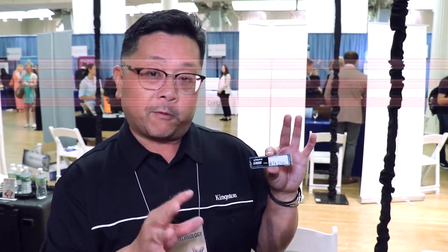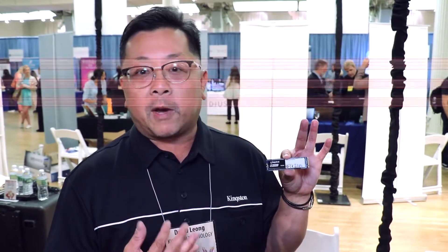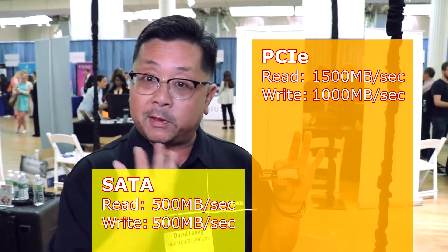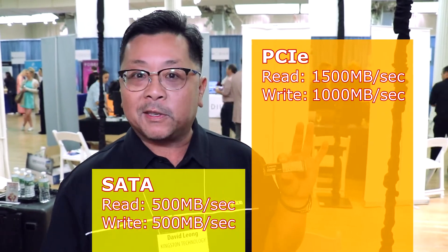You get twice the performance of SATA. If you want your computer to go from about 500 megabytes per second to 1,500 megabytes per second read and about 1,000 on the write, at about the same price of a SATA drive, the A1000 is for you. The new interface here is PCIe NVMe — it's by two, meaning it's a two-channel drive. And if your computer has a slot for this, you're not really paying that much more beyond SATA. It's got 3D NAND, which brings the prices down and raises up capacities — it's a win-win for consumers.